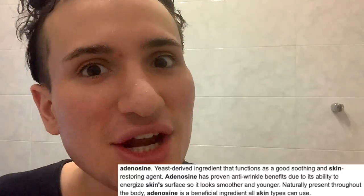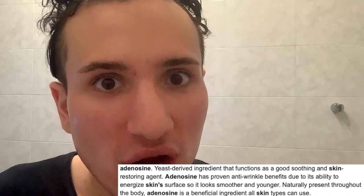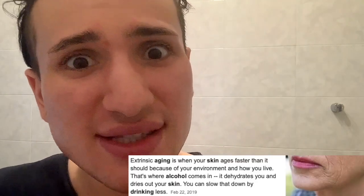Then there's a bunch of other ingredients, but then I see adenosine — this is an amazing anti-aging ingredient because it energizes the skin barrier and also protects it. Mizan, sir, did you have to do this? You put alcohol in this? God damn it. Hopefully there won't be any fragrance in this because it's not alcohol and fragrance.